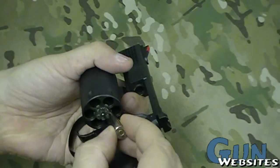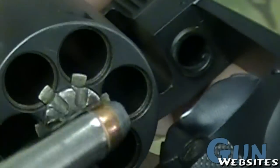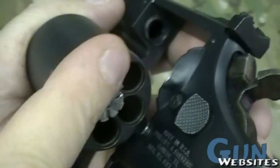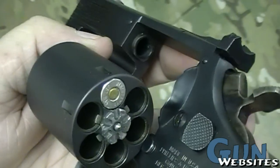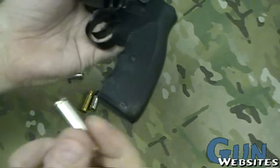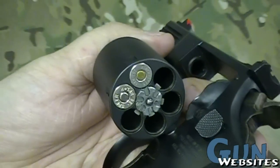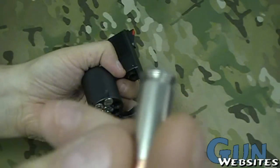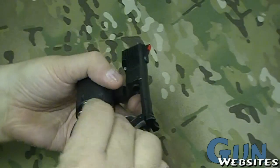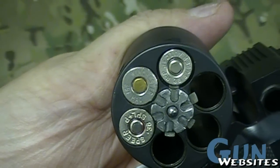Let's load a .357. We've got the little ridge along the chambers, so we know this thing will headspace — like it's supposed to — off the rim, like a revolver cartridge would, on that little groove on the cylinder. No big deal. And this .38 Special, the exact same way — it's going to fill the groove and headspace off the cylinder. Now, let's take something like this .38 Super, which is a pistol cartridge with no rim — it's rimless. That's what the little tab in the center of the cylinder does: it comes up and catches it, and you can see it's staying there, no problem.